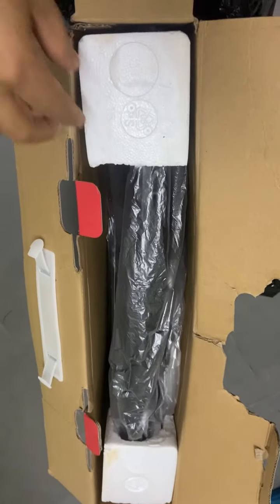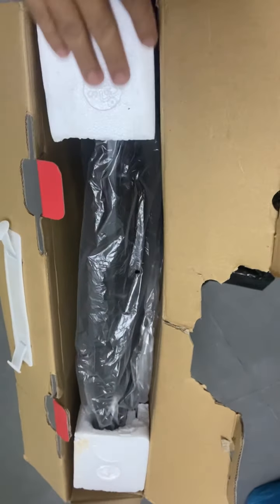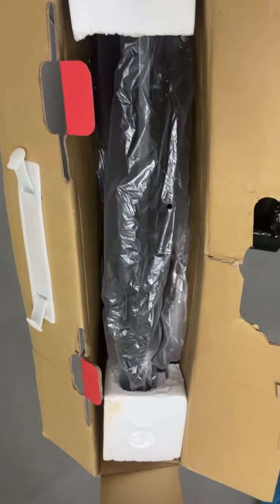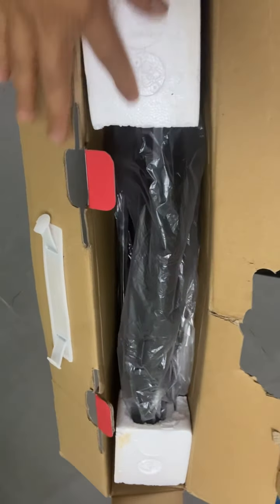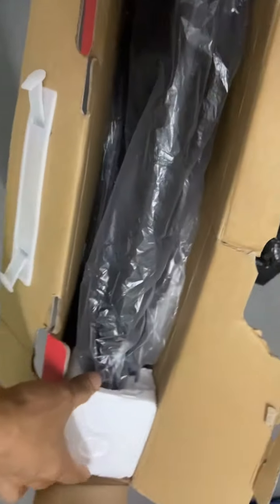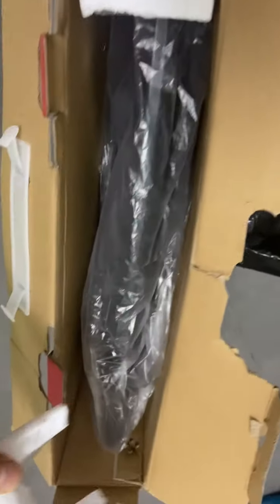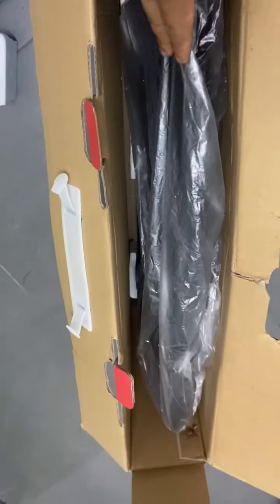Now what we can see inside the box - there is no safety support for this package inside the box. Only the original package, something like this. So we can remove this and take out the TV.